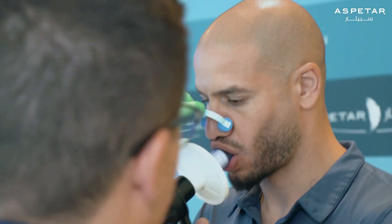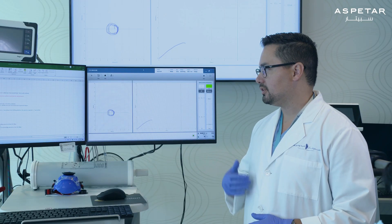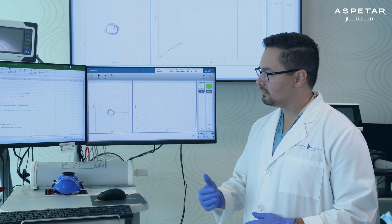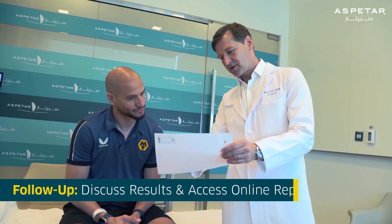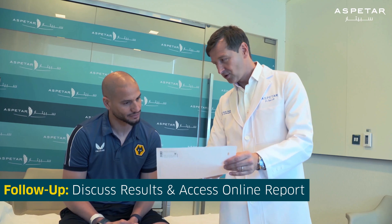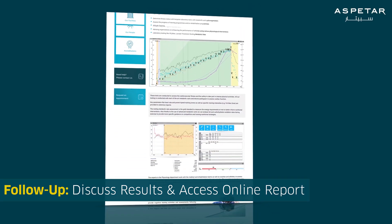Your doctor will specify if he wants this test to be done as part of your spirometry test. The physiologist and doctor will need time to review all your results to provide a detailed report of the measurements taken and their interpretation. The results can be discussed in a follow-up appointment with the doctor and clinician, and will be provided in a comprehensive report on our online platform.